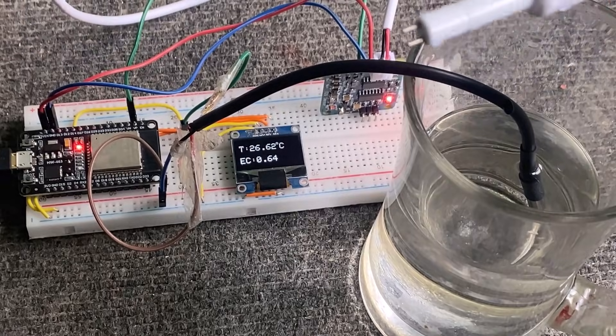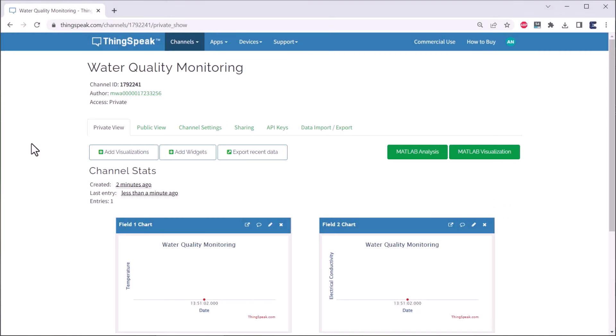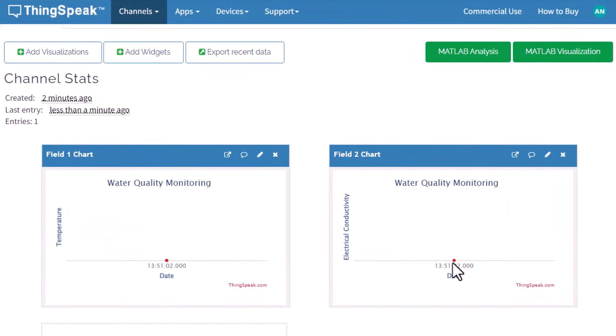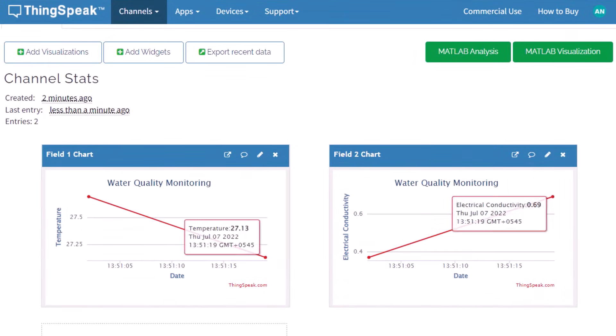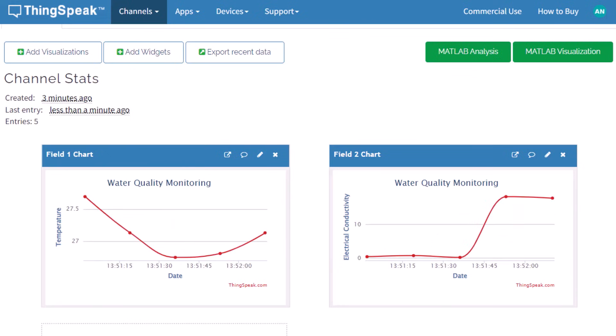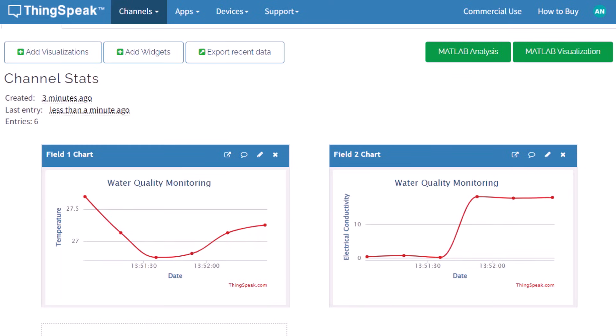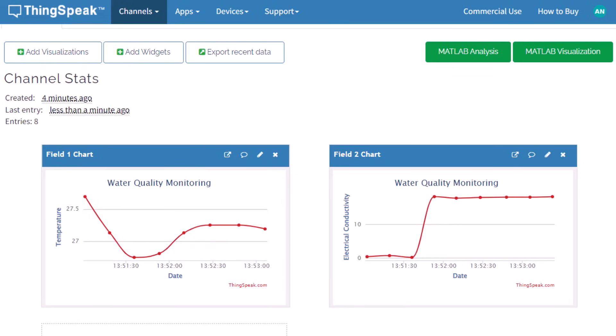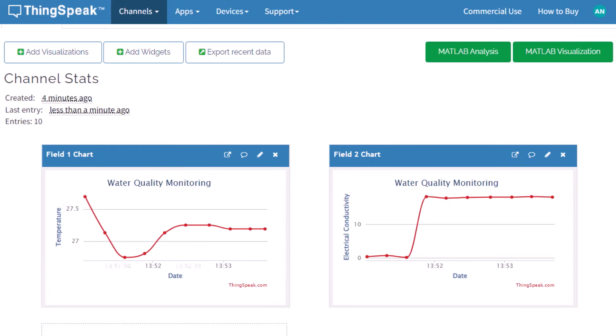Now let's monitor this data online. Go to the private view of the ThingSpeak server. As you can see, the data is being uploaded at regular intervals of every 15 seconds. You can share this data publicly so it can be viewed from anywhere in the world. To monitor drinking water quality, you can place the sensor at a remote location and stay at home.